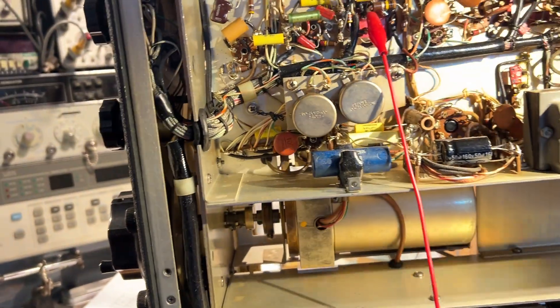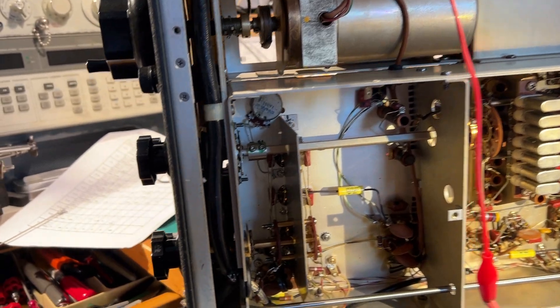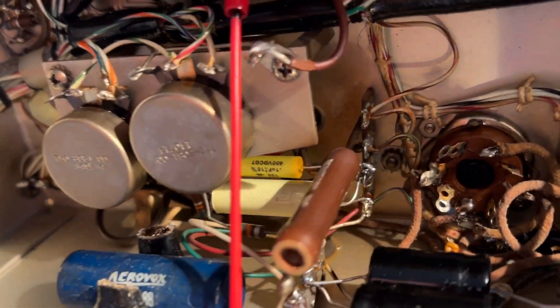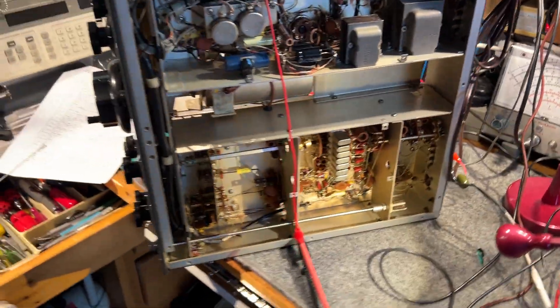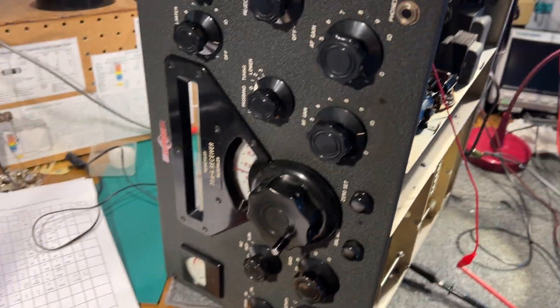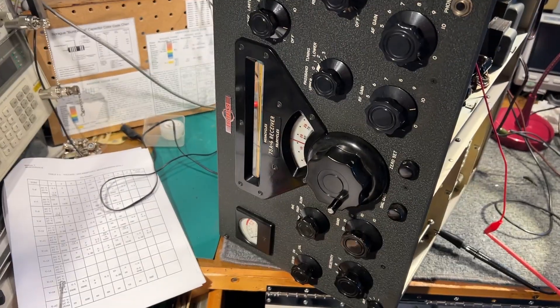Silver micas are known to develop problems with age, and some of them are quite awkward to get to — they're hidden down in the chassis and behind other components. Anyway, they're done. I've also done a few resistance checks on the chassis just to check there are no shorts or anything like that, and it seems to be okay.